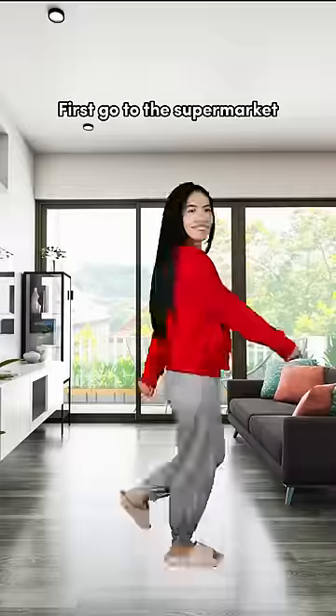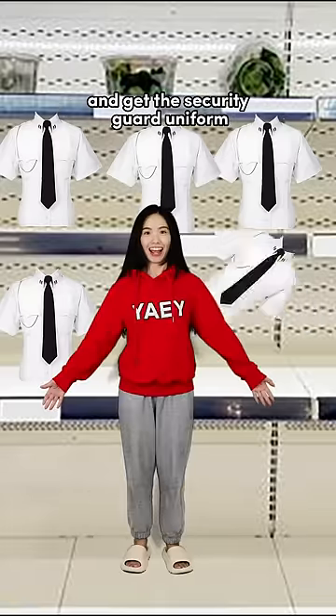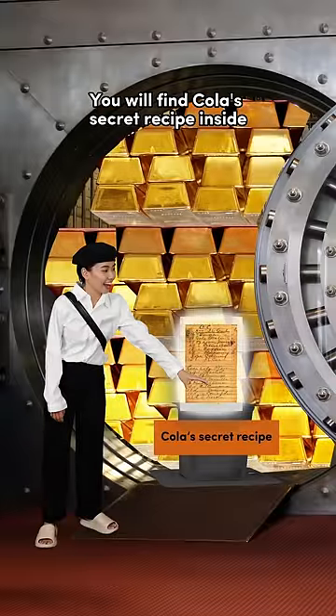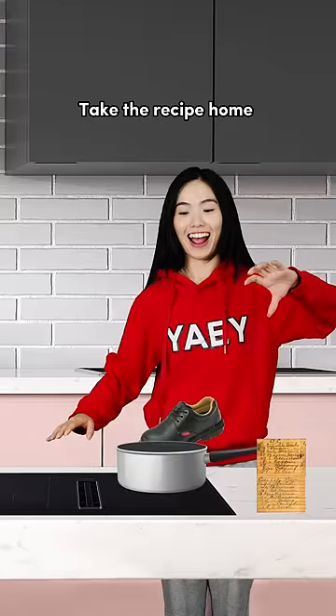How to not fall asleep while studying. First, go to the supermarket and get a security guard uniform. Wear it and you can walk into the bank. Enter the vault and open it. You will find the Coke secret recipe inside. Take the recipe home and you can make a bottle of Coke.